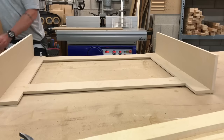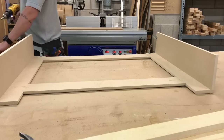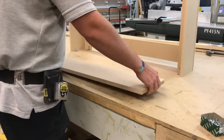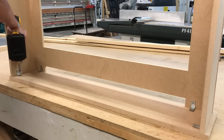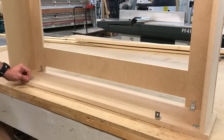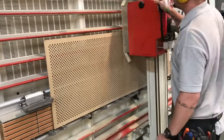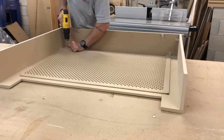Now I'm screwing on some small angle brackets to attach the radiator cover to the wall when I'm fitting it. The last piece to cut is the grill. The grill just screws onto the inside with some 15mm screws.